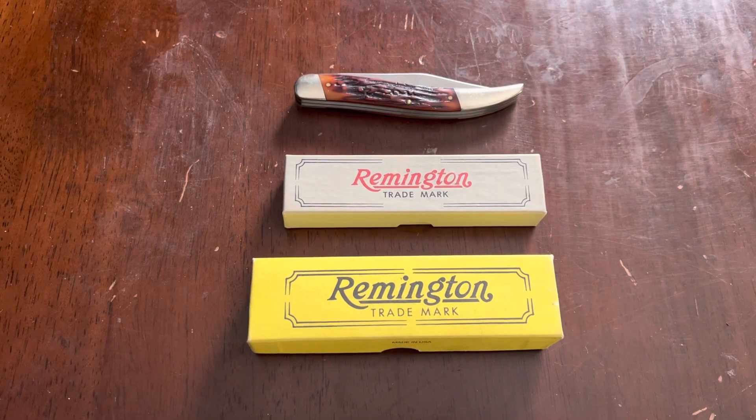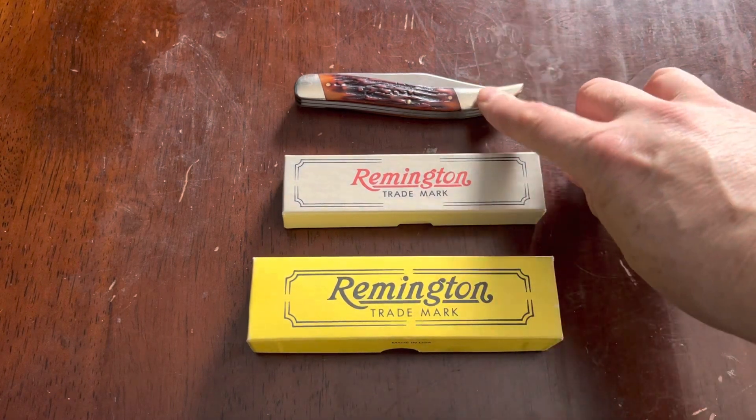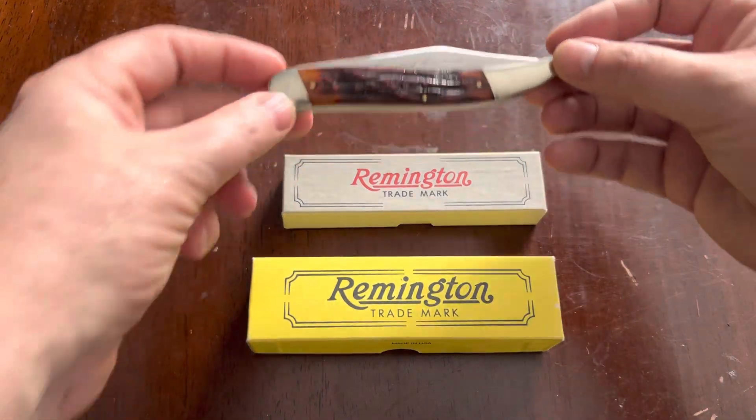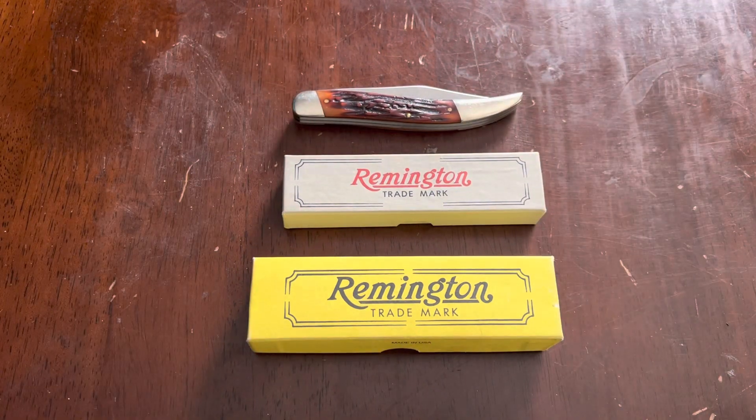Hello everybody and welcome to Northstar Knife Reviews. Back with another Three for Thursday, and some more Remingtons for you. I'm cheating a little bit because only two of these are bullet knives — this one is a Remington but not a bullet knife, though it's the same style. This is sort of the fishing edition, because all of these share the same body style or frame, just with slightly different blades, and they're all either fishing or large toothpick style knives.